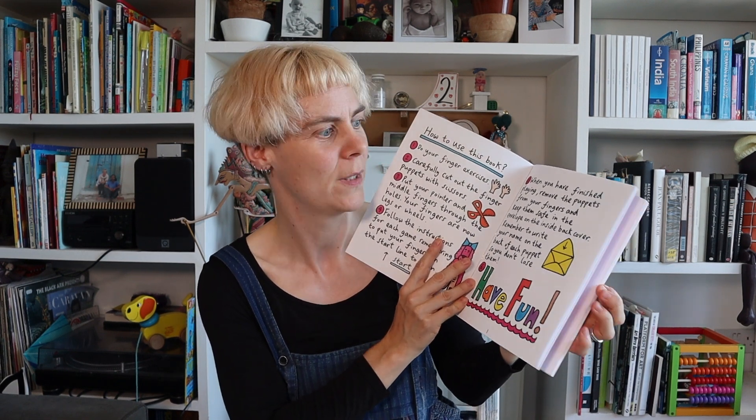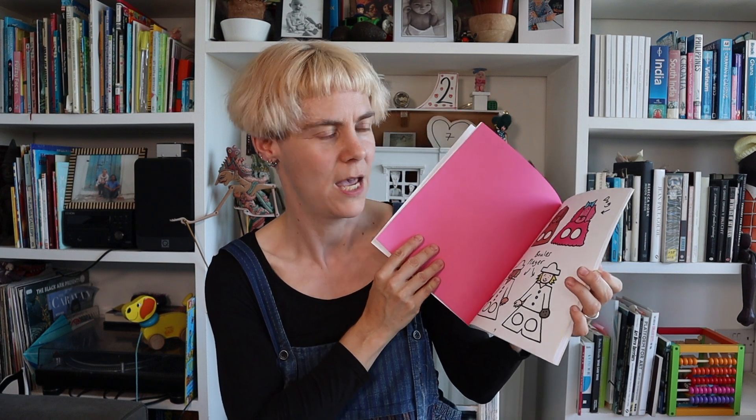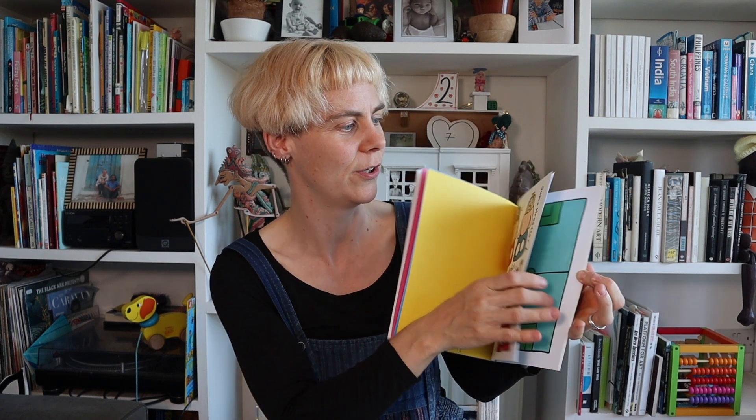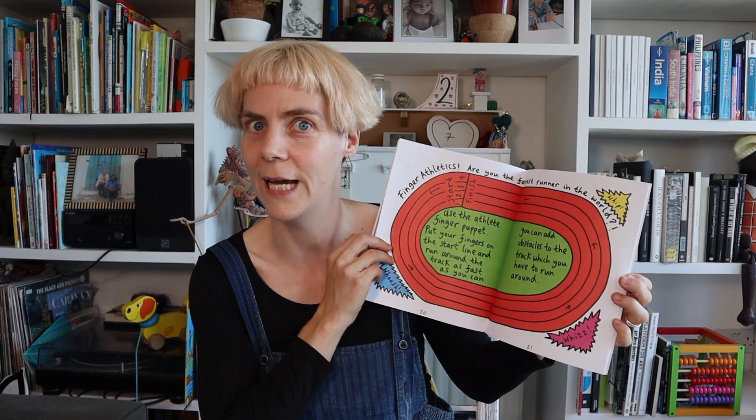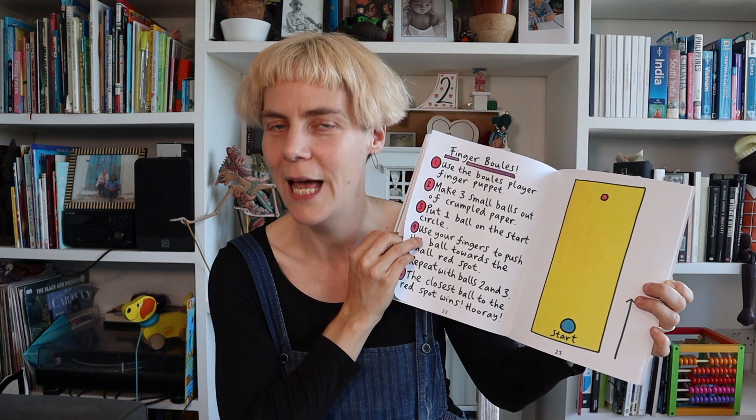Inside you have some instructions on how to use the book, followed by some fabulous finger puppets which you can cut out with a pair of scissors, put on your fingers, and then you're ready to play the games. Games include finger football, finger athletics, finger balls, and there are many many more for you to discover.